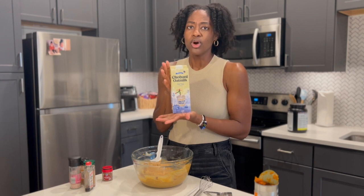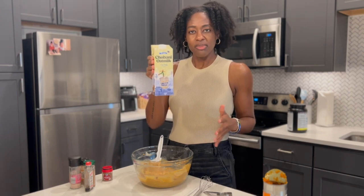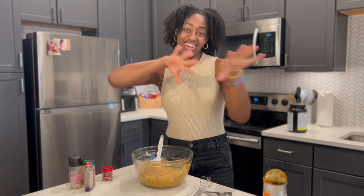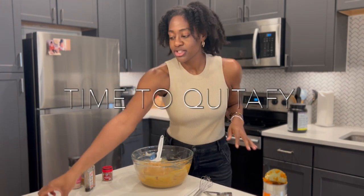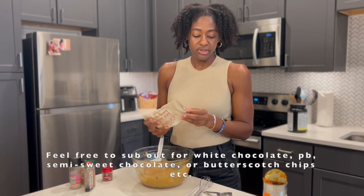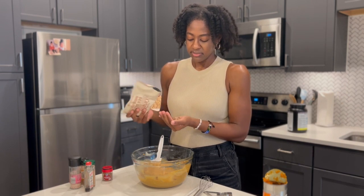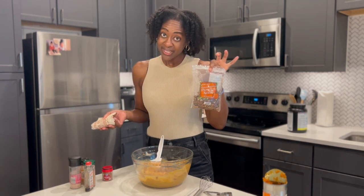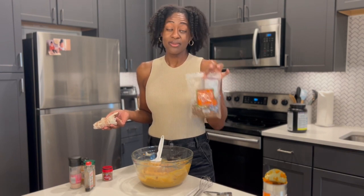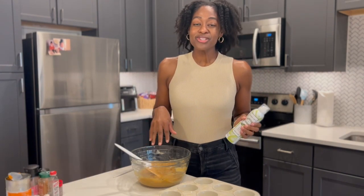If you want more eggnog flavor, pull back on the pumpkin and add maybe a quarter cup of oat nog. Now, I love to take it up a notch, so I'm adding some sea salt caramel chips — probably about a quarter cup. Then we're going to top the muffins once they're in the pan with some pumpkin seeds. The sea salt caramel chips are all mixed in.